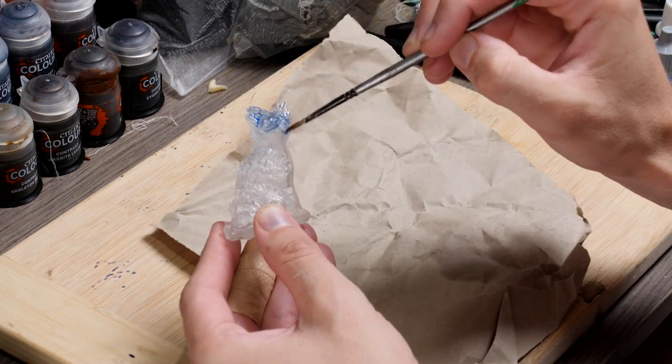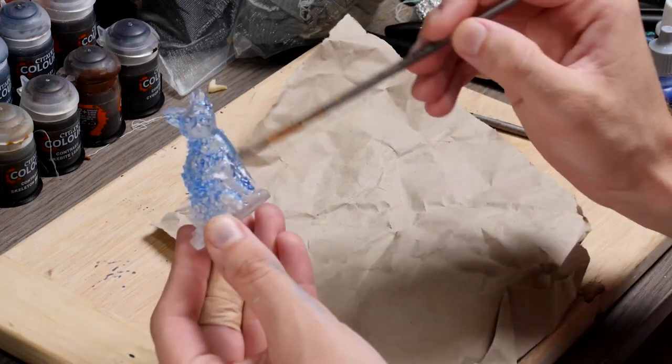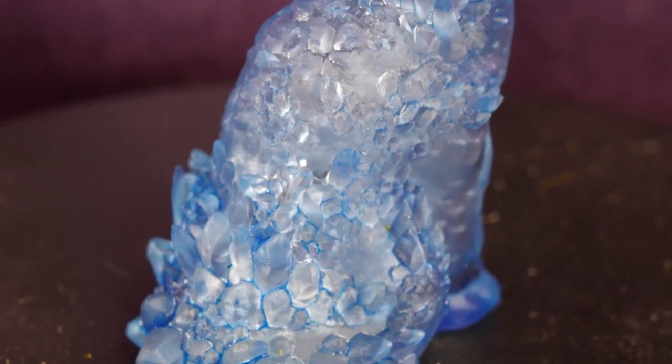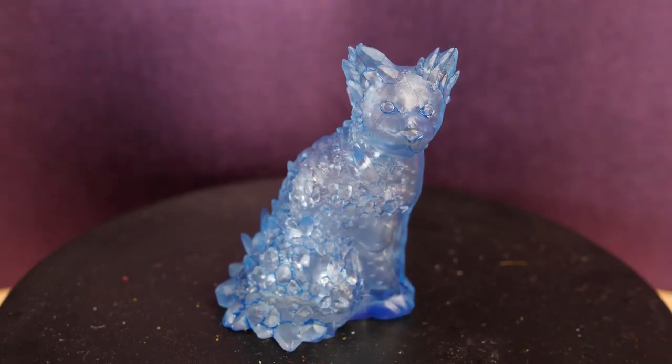Essentially we're just going to cover this entire thing with a layer of the Azul Blue. And for my first test this thing came out awesome — it looks super crystalline and my players are going to struggle to believe that this handout came out of my garage.